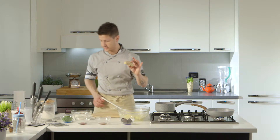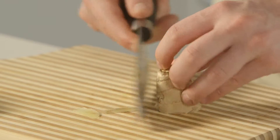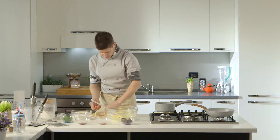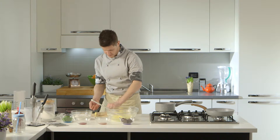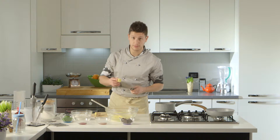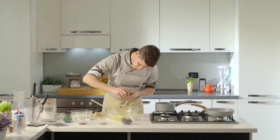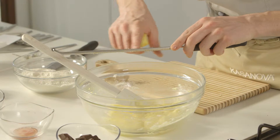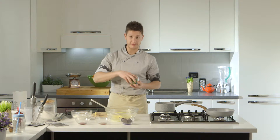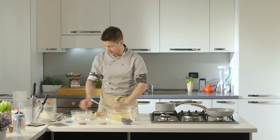Radici di zenzero freschissima: andiamo a pelare, via le bucce. Con la nostra grattugia andiamo a grattugiare circa un cucchiaio di polpa di zenzero. Aggiungiamo 12 foglie di basilico freschissimo e le andiamo a tritare molto, molto finemente.